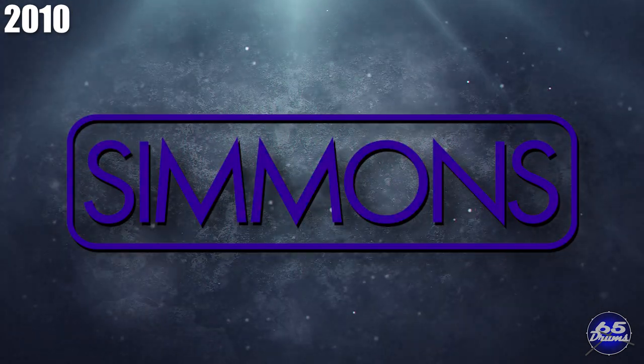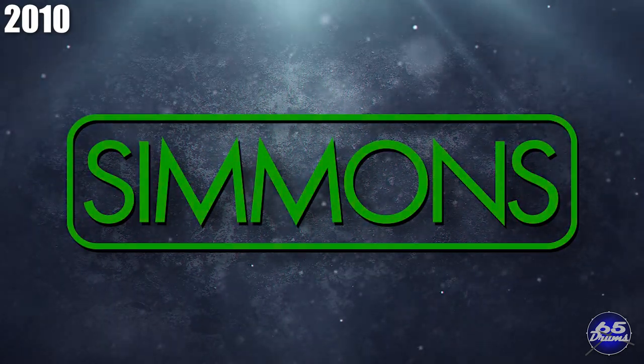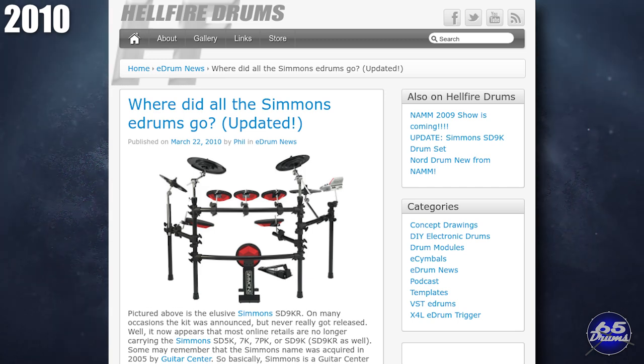Meanwhile, over at Simmons, apparently they began to pull drum sets from their online stores. According to a Hellfire electronic drums post, there was some sort of pad recall going on for kick drum pads, cymbal pads, and snare pads. Simmons began the process of redesigning those pads in hopes of returning the kits to market soon afterwards.